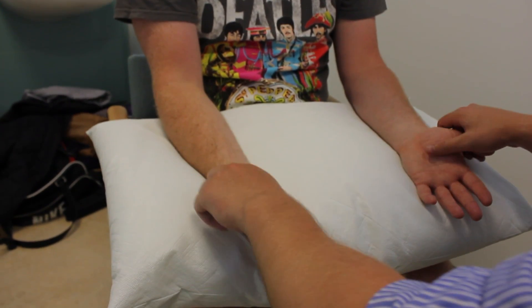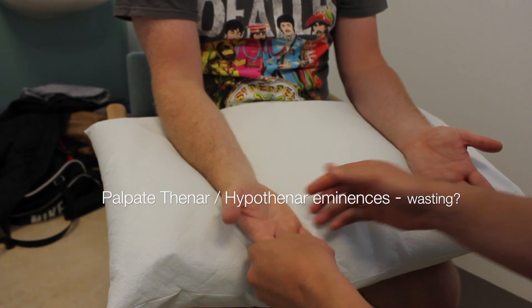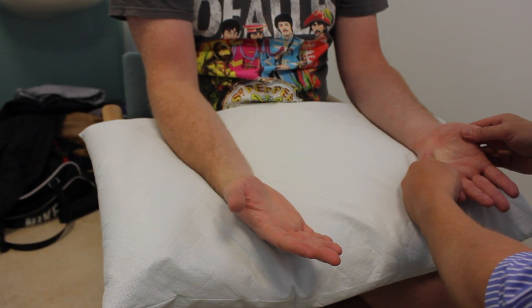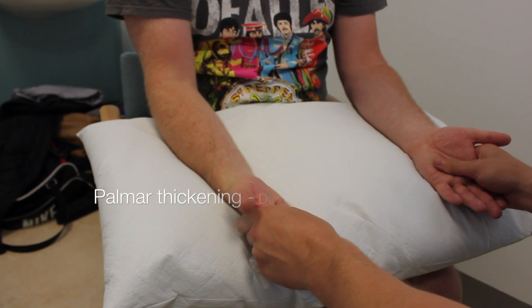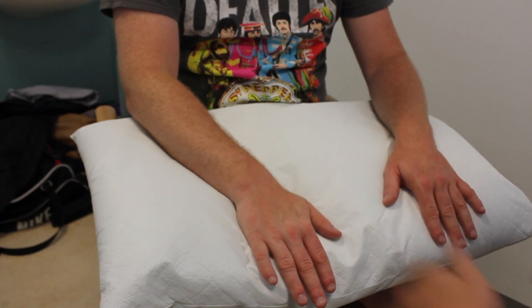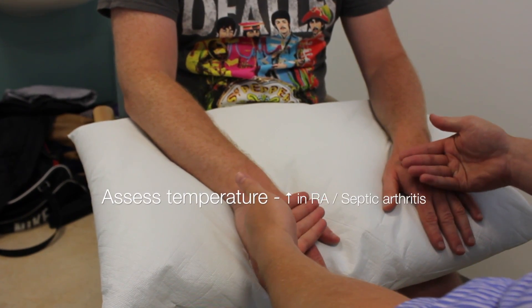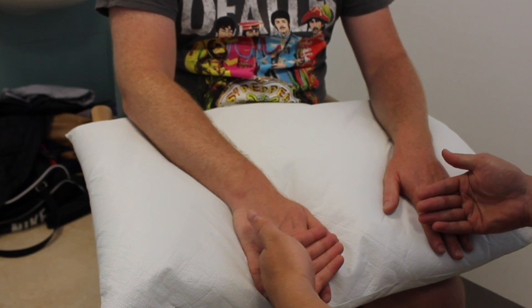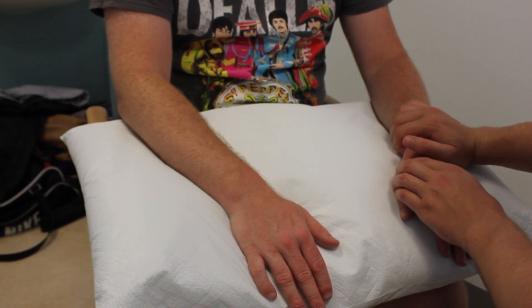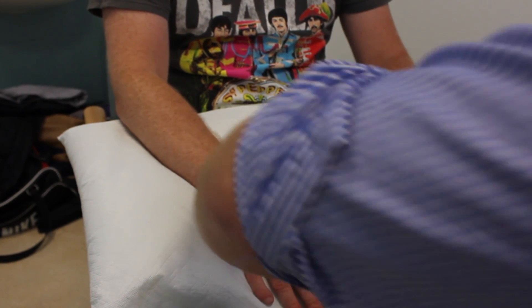Just going to feel for the muscles in your hand. Can you turn your hands over? I'm just going to feel the temperature of your hands. I'd also like to take your pulse as well.